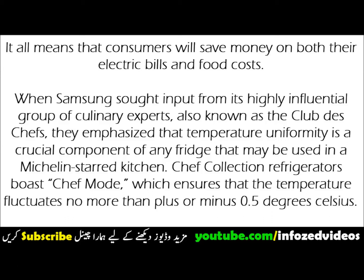And the consistent, uniform cooling that maintains the desired temperature means food lasts longer, because changes in temperature can lead produce, meat, fish, and dairy to spoil more quickly. It all means that consumers will save money on both their electric bills and food costs.